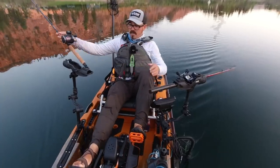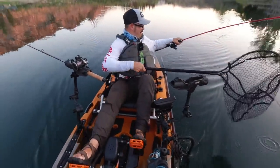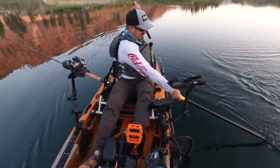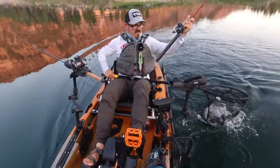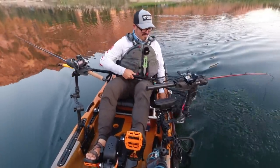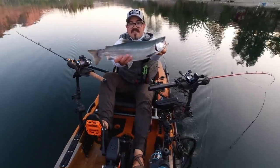Oh, there's a fish. Can't see it, but it feels big though. That's a huge kokanee. Oh my god, I can't believe I got that kokanee out of this lake. That thing is huge. Look at that kokanee. That's a way to start the day.